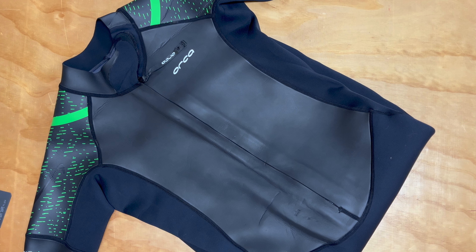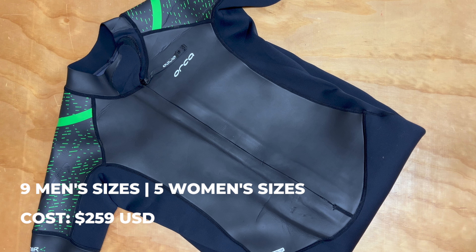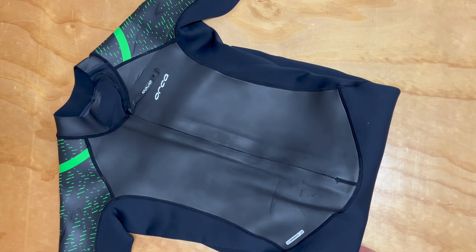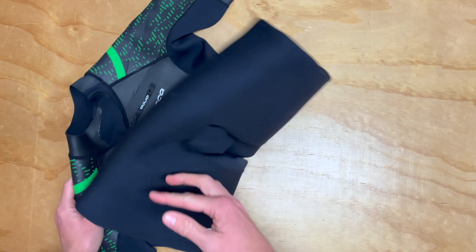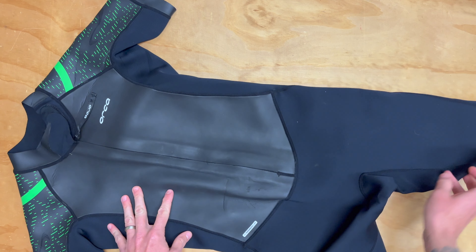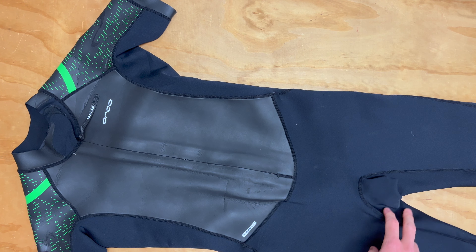The Orca Veneer Flex comes in nine different men's sizes and five different women's sizes. It costs $259, so this puts it squarely in our entry-level wetsuit category price range. You're going to get a really good value here on a very durable suit that really can handle pretty much anything you throw at it.